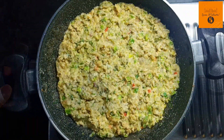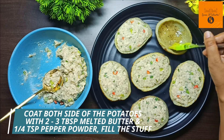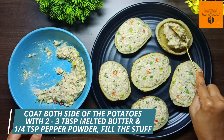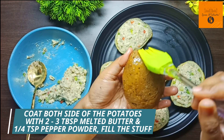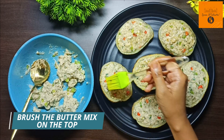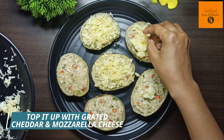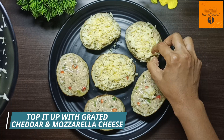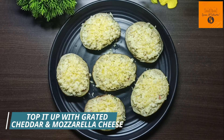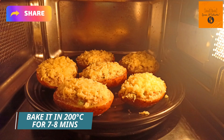So now our stuffing is ready. We add 2-3 tablespoon of melted butter and a quarter teaspoon of pepper powder, and coat both sides of the potatoes. When we add the chicken stuffing, we need to add it a little bit. Brush the excess butter mix on the top, then top it up with grated cheddar and mozzarella cheese.